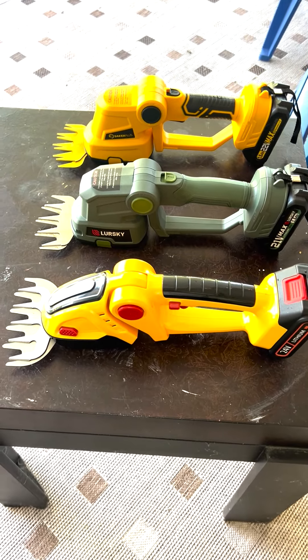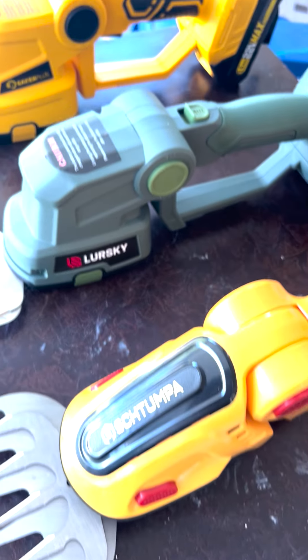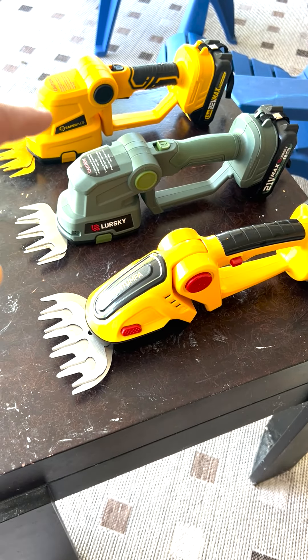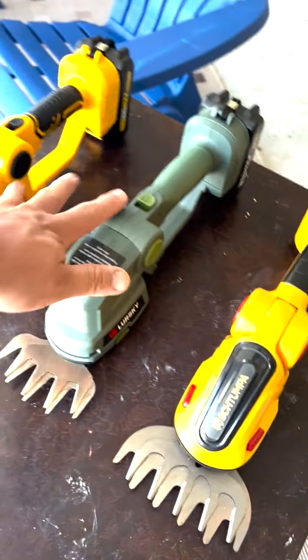These are the machines that we used before and they're all really nice. If you want to see the brands, I got them all on Amazon. This one is 40 something, this one is 60, and that one is 80 something. They're all good, but obviously these two are the absolute best.